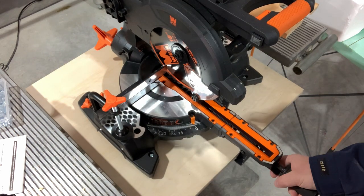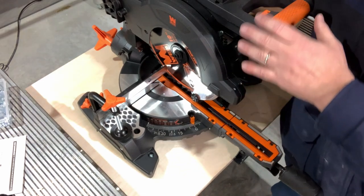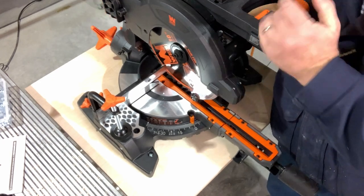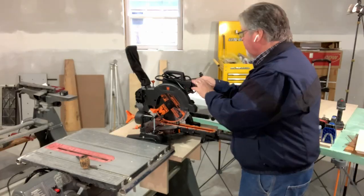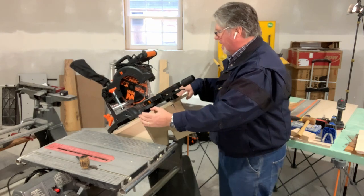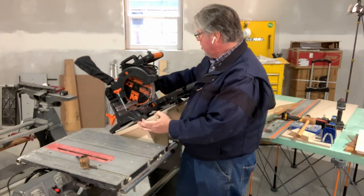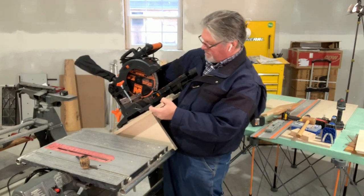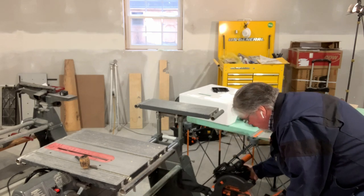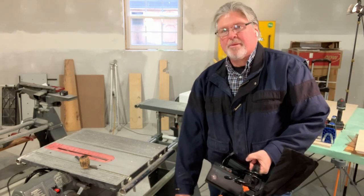Let's see if we can take this thing off without getting a hernia. To do this, you want to make sure that you've locked everything in place. We'll tilt this back and then I should be able to lift this off. Let's figure out where the best lifting point is — right there. From there, I should be able to carry it by the handle on the top of the saw. Installation is easy.